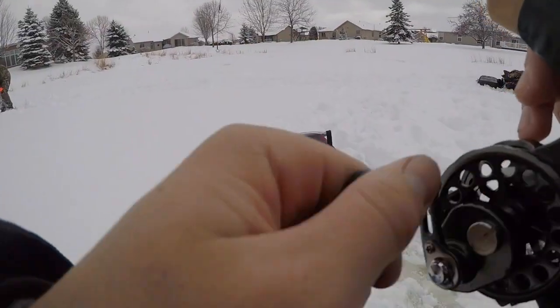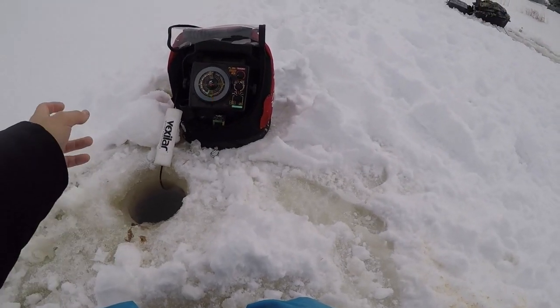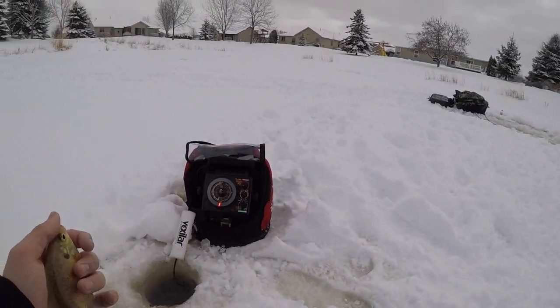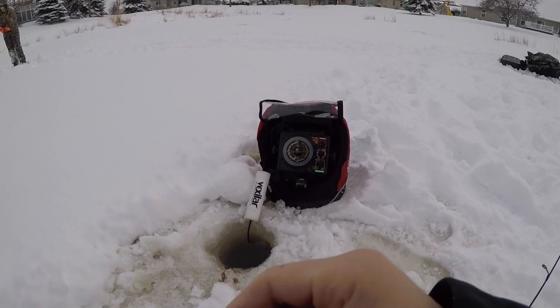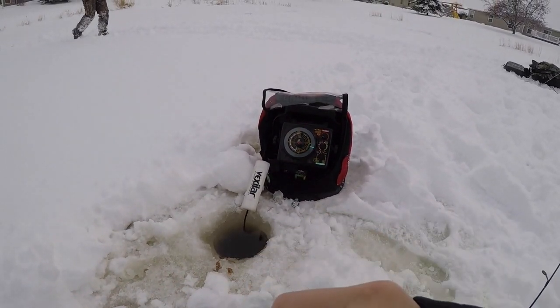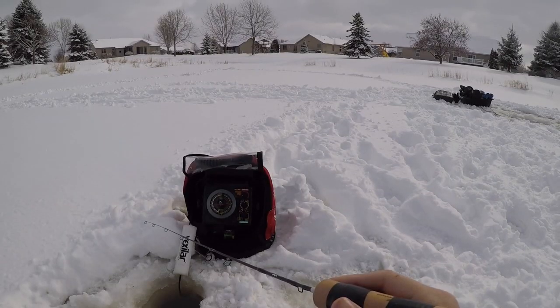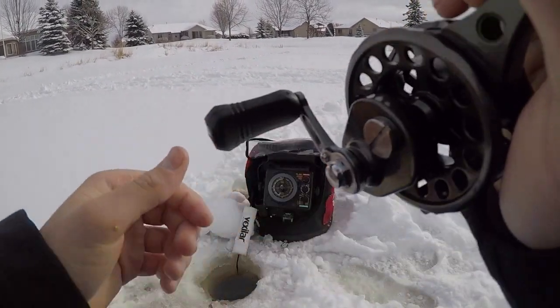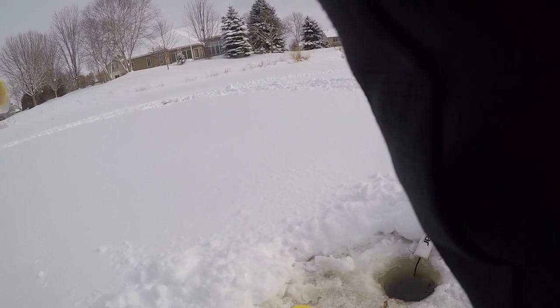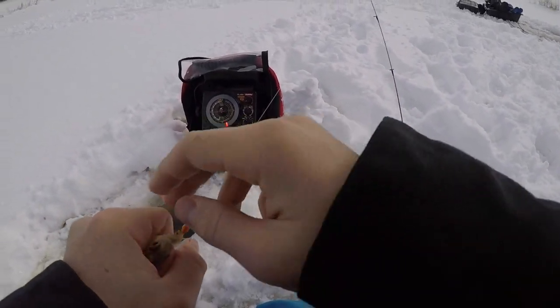There's one — little guy. He's wrapped up in the transducer. All these fish just love going in transducers. Wow, he tore apart my wax worm. Oh my gosh Carter, look — what is this? I'm on the small fish program now.